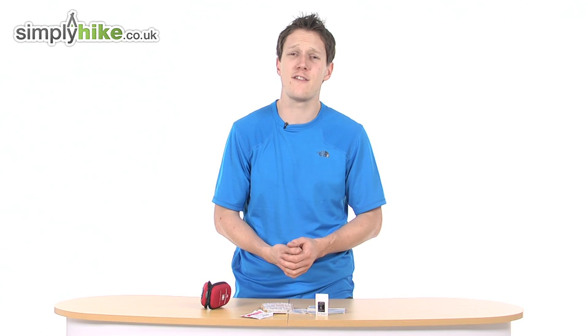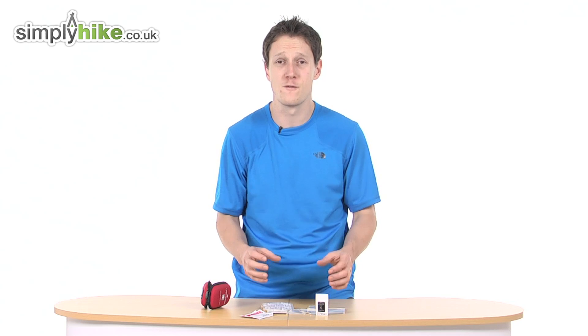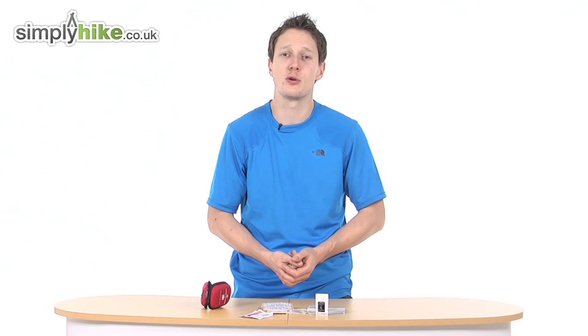There you have it, that's the blister kit from Life Systems. It's as simple and easy as that, but it's a great bit of kit and, to be fair, a pretty vital bit of kit as well. For any more information, please visit us at simplyhike.co.uk.